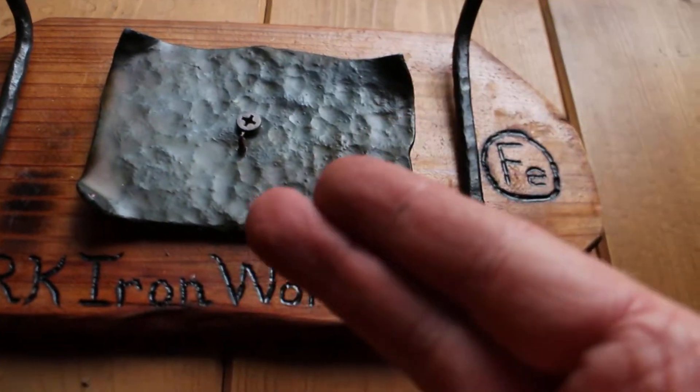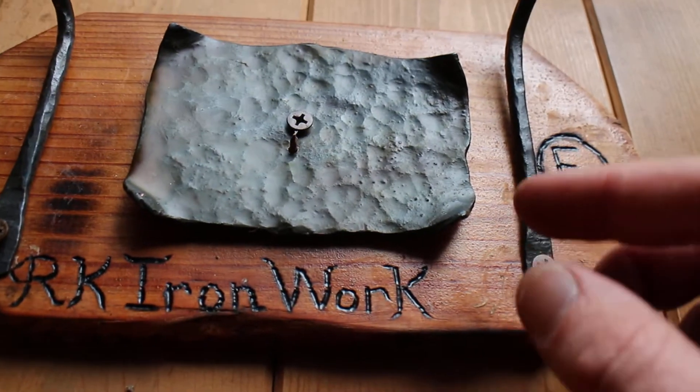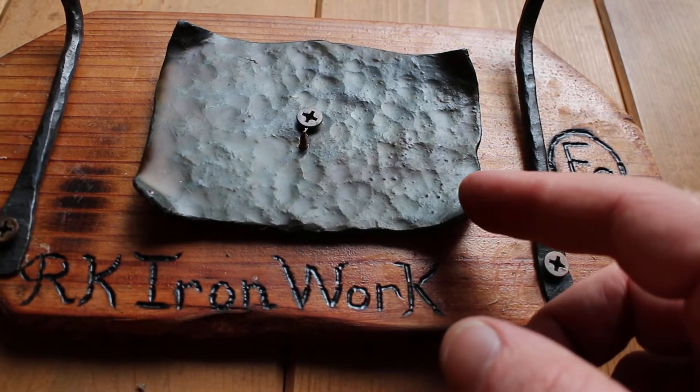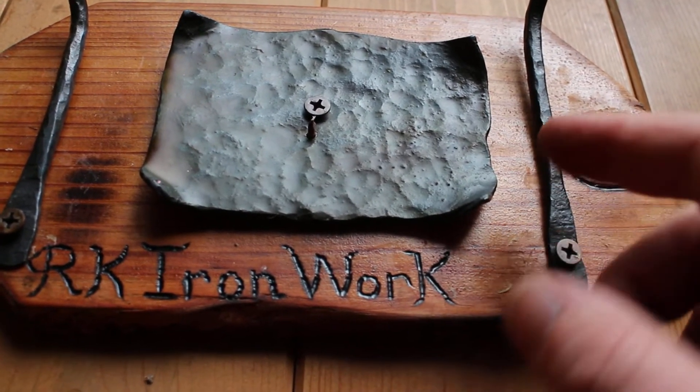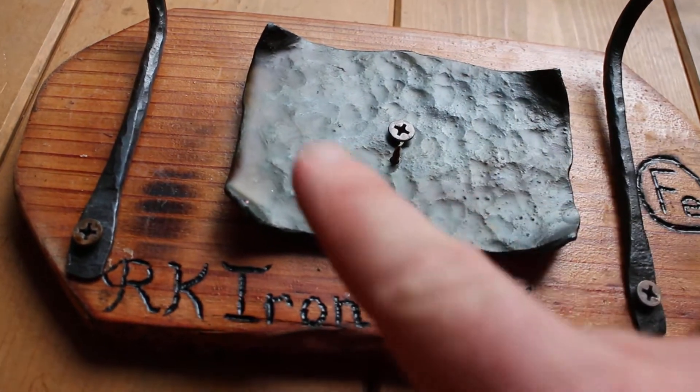I don't have a tong to grab a flat stock like this, so I had to use pliers and it just was slipping around. It's very difficult to work with something that's basically yellow hot.